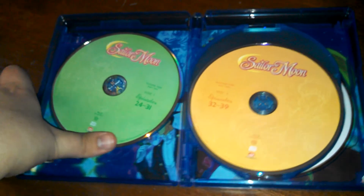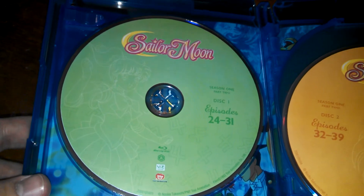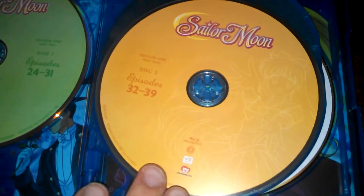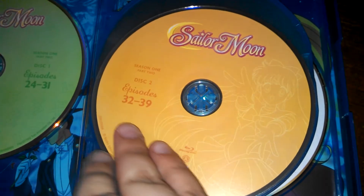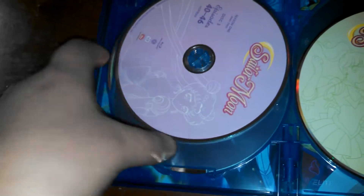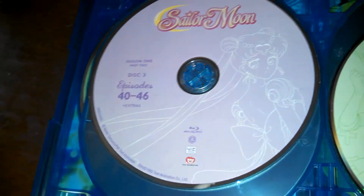Let's get this open. And look at this — there we go. There is Sailor Jupiter on Disc 1 on Blu-ray. Sailor Venus, Disc 2. And Princess Serenity on Disc 3.